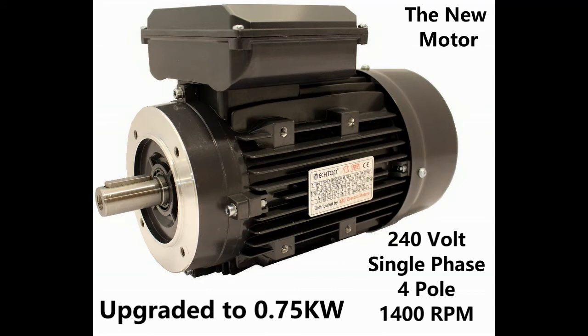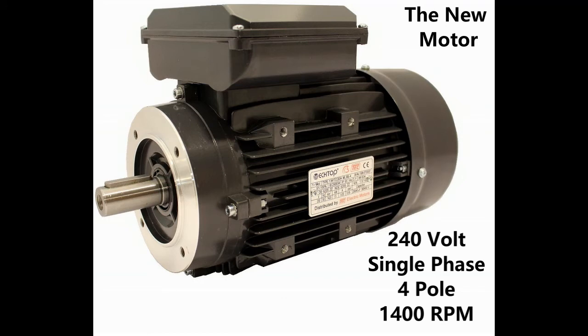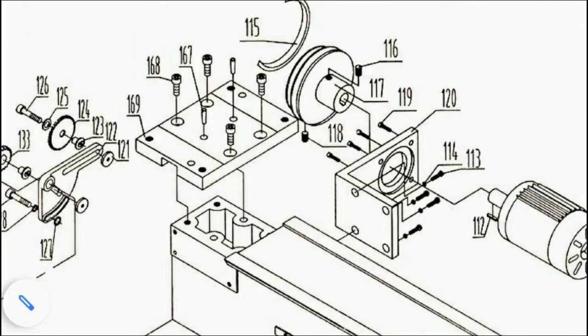The only problem was that the face mounting was slightly different, so I would have to remove the existing face mounting and machine myself a new bracket. As you can see from the user manual exploded view, to remove the motor I had to remove the couplings and pulleys, unscrew the face mountings, and deal with the electrical wiring, which wasn't too difficult. Finally, I had to remove the L-shaped bracket visible in the drawing.